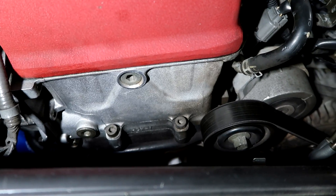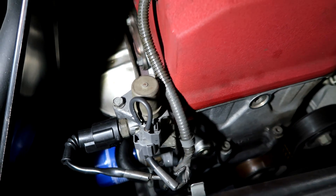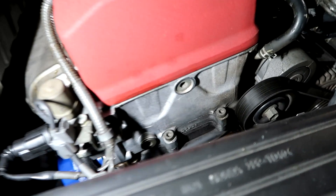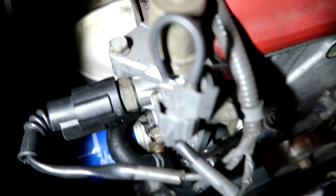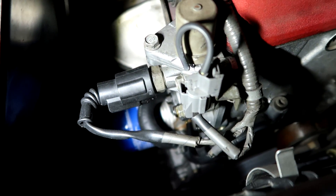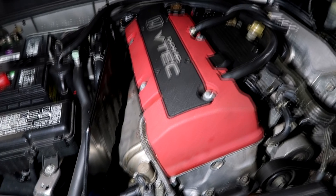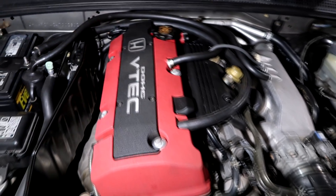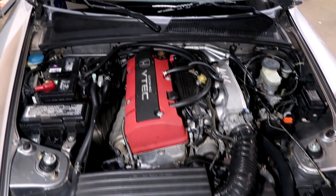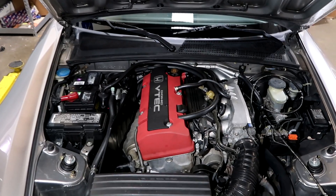This is also a known spot for leaking — there's an O-ring around here, and on this side the VTEC solenoid and the timing chain tensioner can often leak. Looking around, it's pretty dry. The telltale sign is usually that water hose above the oil filter — that would usually get wet, and it's usually a dead ringer that it's leaking. Let's go ahead and take the valve cover off and look down the back of the head.